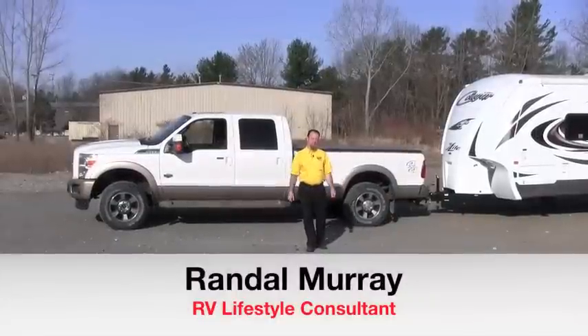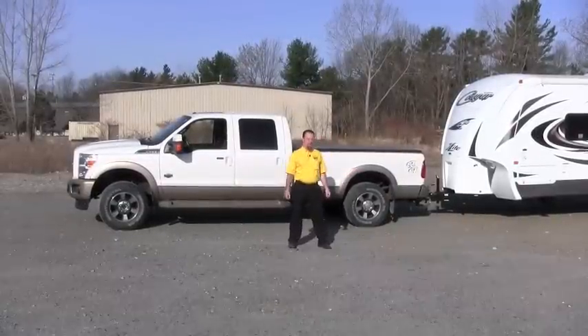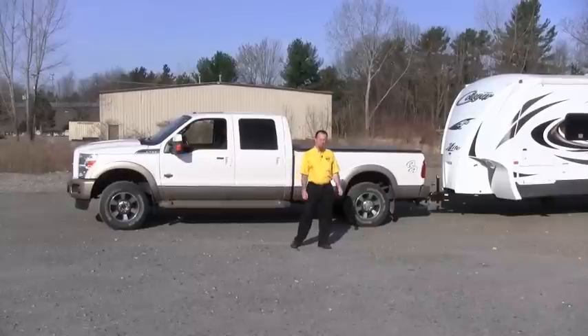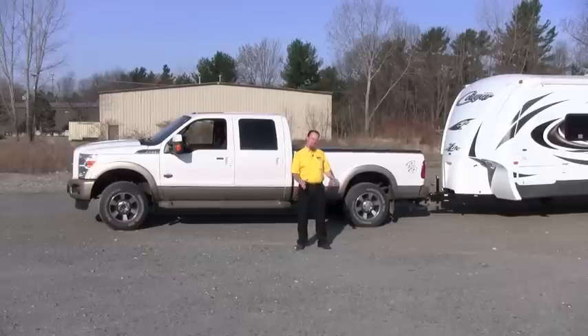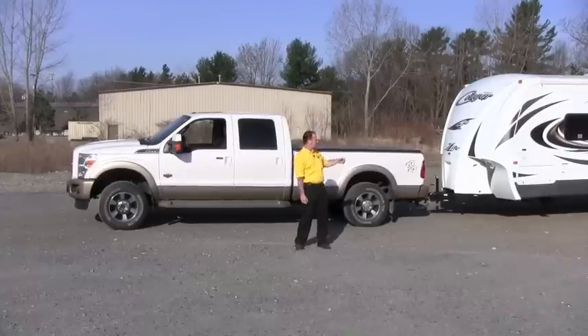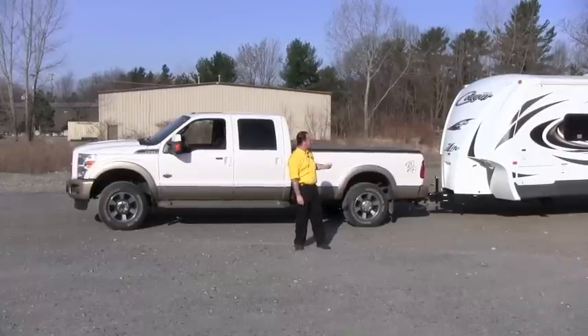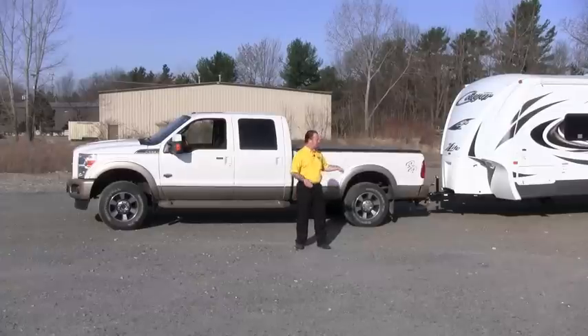Hey folks, Randy here with Pete's RV TV today. We're in the gravel pit behind Pete's RV, the South Burlington Vermont dealership, and I'm going to give you a couple tips on the best way to put your new camper on your campsite and get it leveled up so you guys can enjoy your camping weekend with your new RV. Today we've got a brand new Cougar X-Lite 28RBS that we're going to be using for our test model.